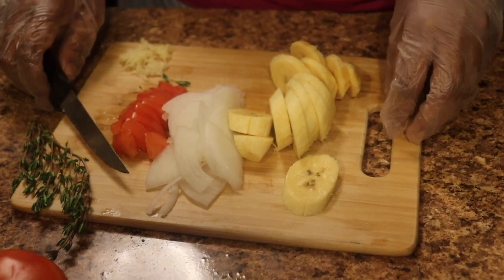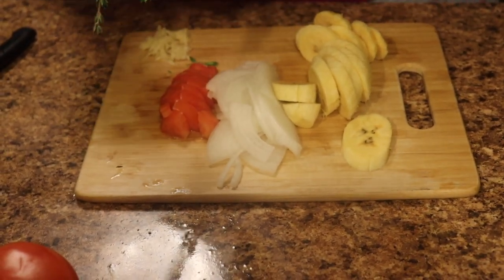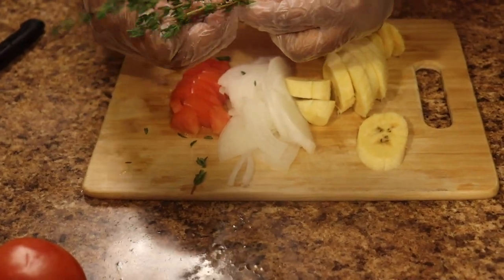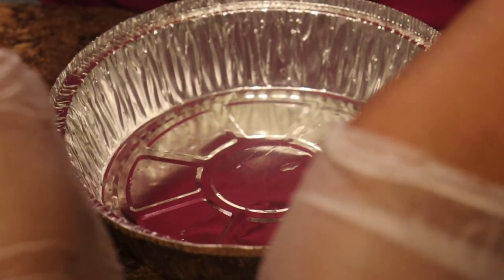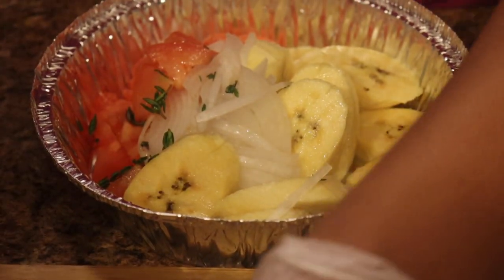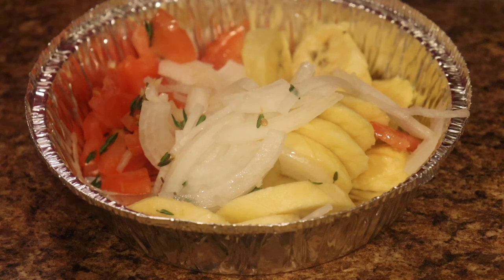Now that we're done with the plantain, we take our thyme. Thyme has a lemony, citrus scent to it and it's the most Caribbean or island cuisine thing — it's the cherry on top that rounds out all the flavors. We take those sprigs of fresh thyme. I got a container from the dollar store and we're putting everybody in: the onions, the plantain, the tomato, and the fresh thyme.